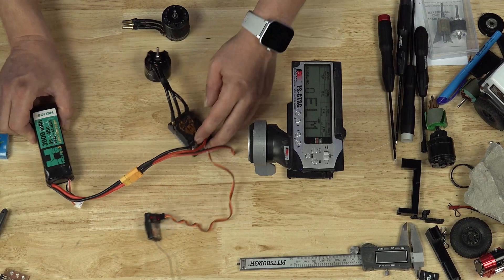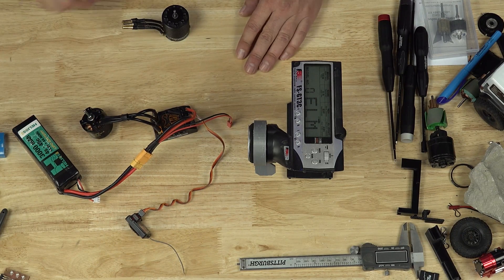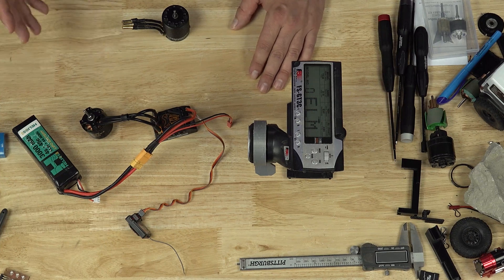So let's first start off with a very loud ESC. This is the Copperhead 10, and anything from Castle is going to be very loud.